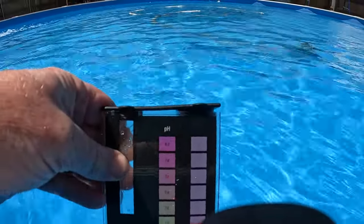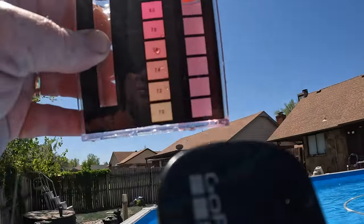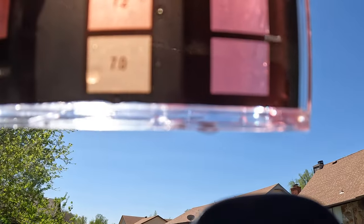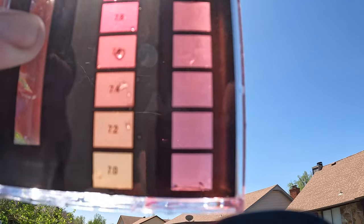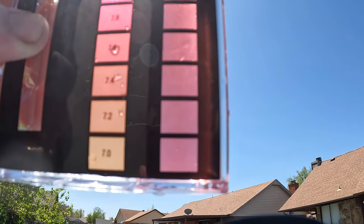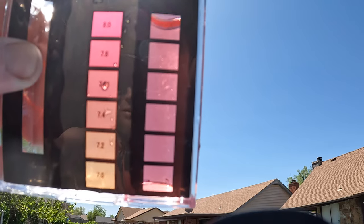It may be hard to tell — let me point this up at the sun, get a view up at the sky. You can see it was earlier looking closer to 7.0, and look how it's gotten pink. This is now looking more like 7.5, maybe even 7.6.